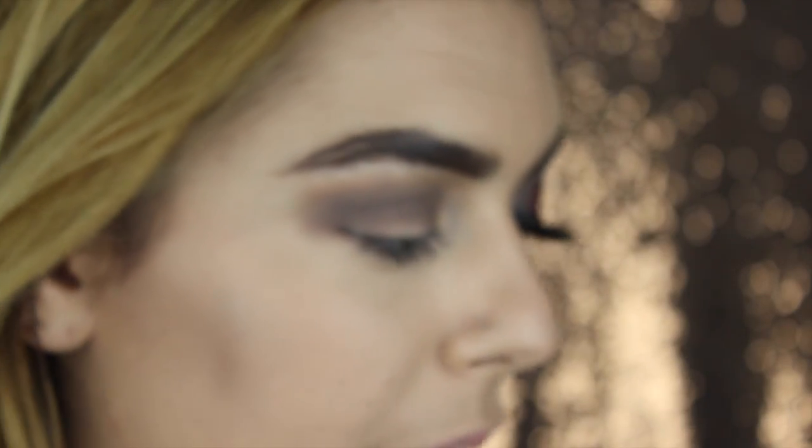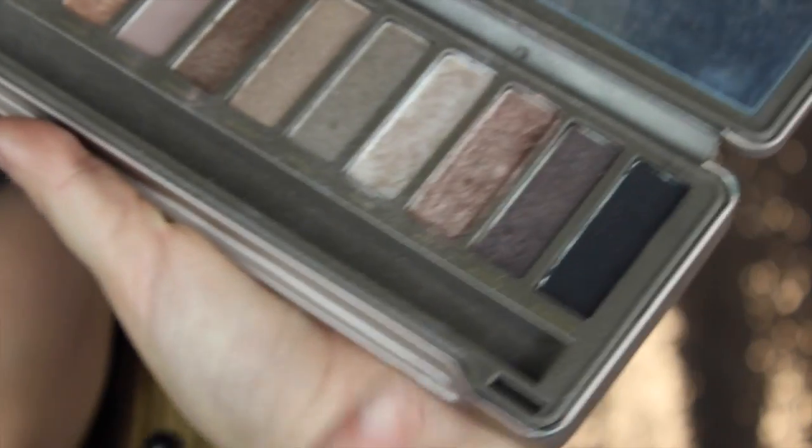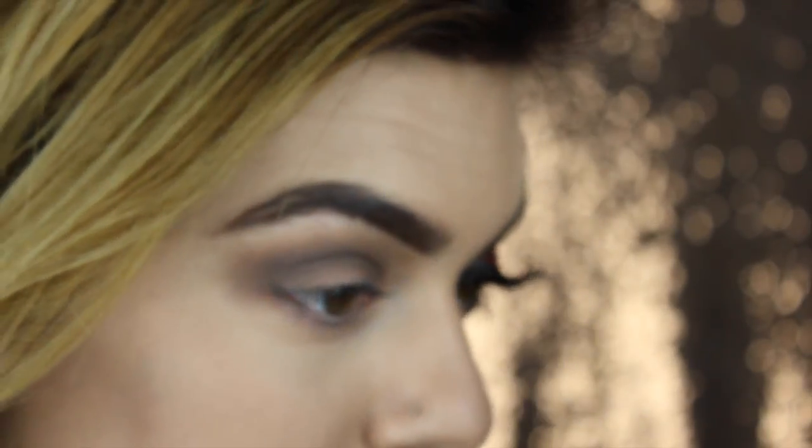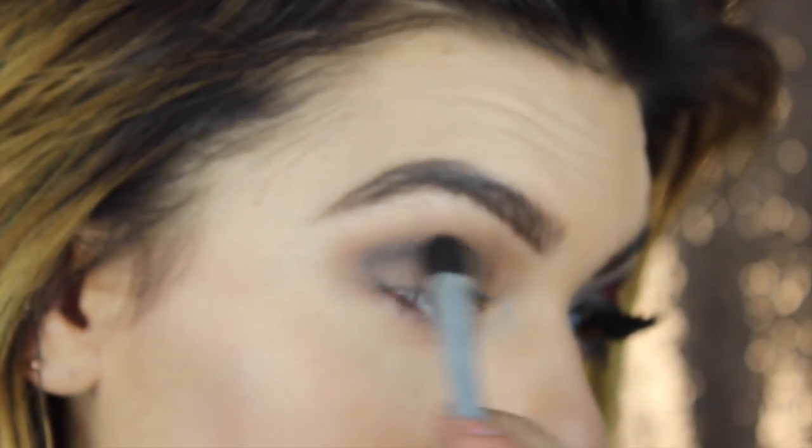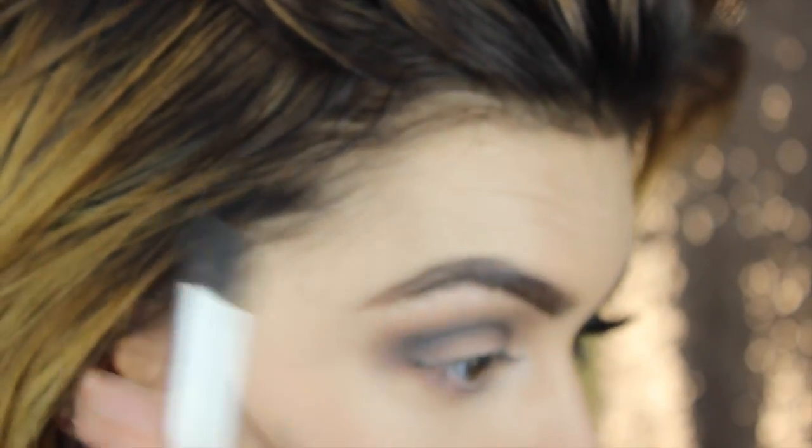Alright, and then after that we're going back to our Naked 2 palette and we're taking the color Blackout. This is literally the darkest black color that I own, so that's why I'm taking it. We're going very lightly - just take a little bit and then build up to it, because if you take this black of a color and just try blending it, you're going to have a mess. So we're just taking a little bit and blending it out, making sure you don't have any harsh lines.